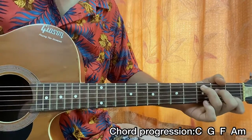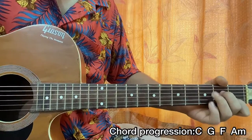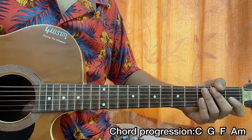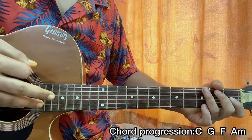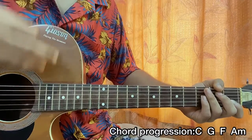For the pre-chorus, use two downstrokes per chord. For the chorus, the strumming pattern would be: down, up for C major; down, up, up, down, down for G major. Same goes for F: down, up; and A minor: down, up, up, down.